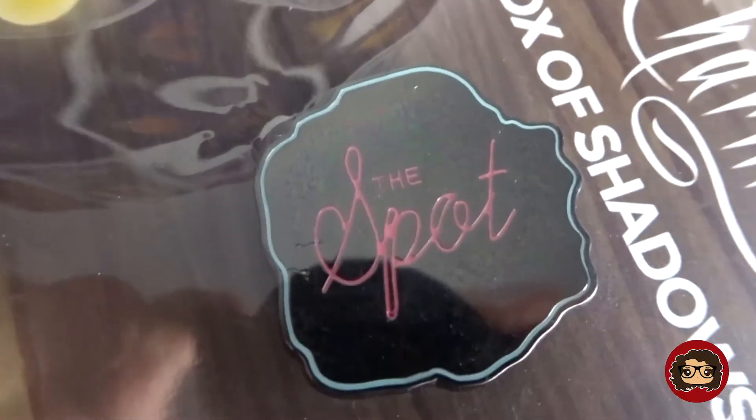It's an okay box in my opinion. First off, we have a pin — it is the Spot pin. If you guys aren't aware, there was an episode where Piper wanted to reinvent the whole club because it wasn't doing as well as before, so she hired someone and he changed the whole inside, changed the name and everything, and it was called the Spot.